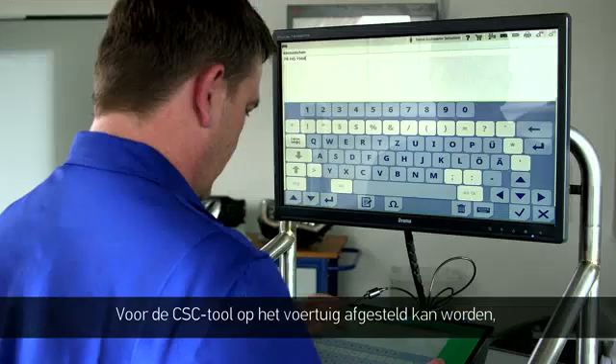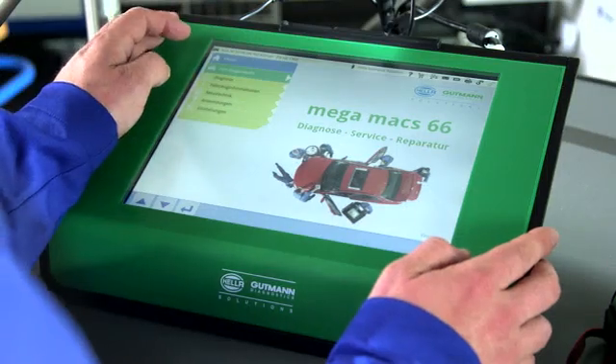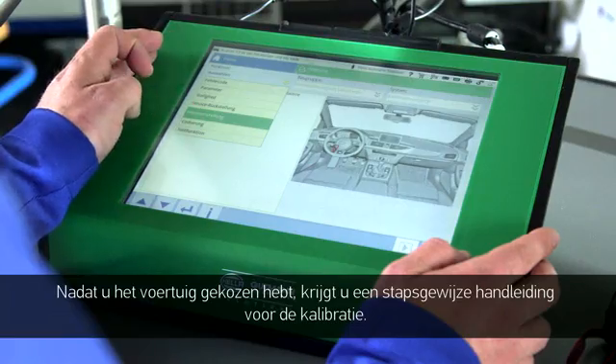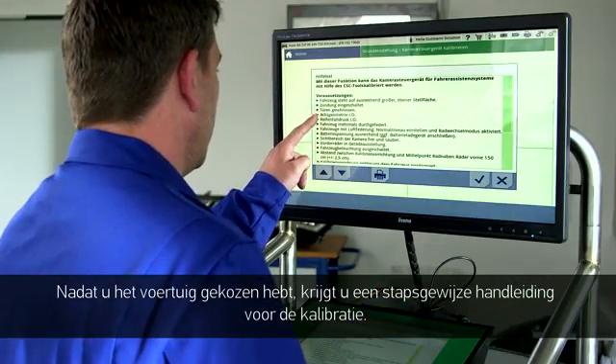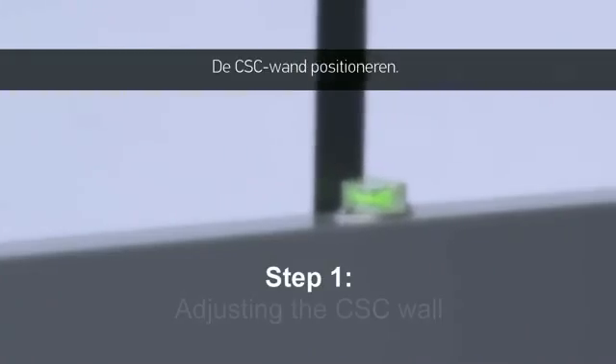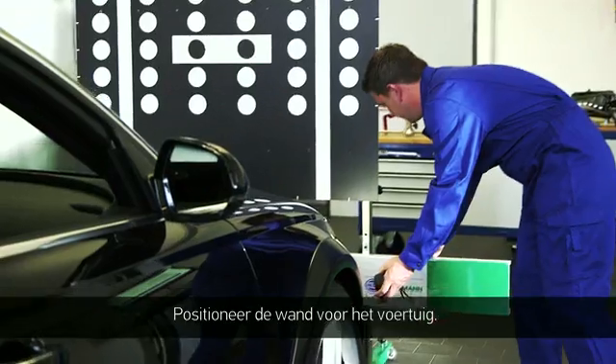Before the tool can be aligned with the vehicle, first connect the diagnostic equipment to the vehicle. After the vehicle selection, you'll receive step-by-step instructions for the calibration. Step 1: adjusting the CSC wall.